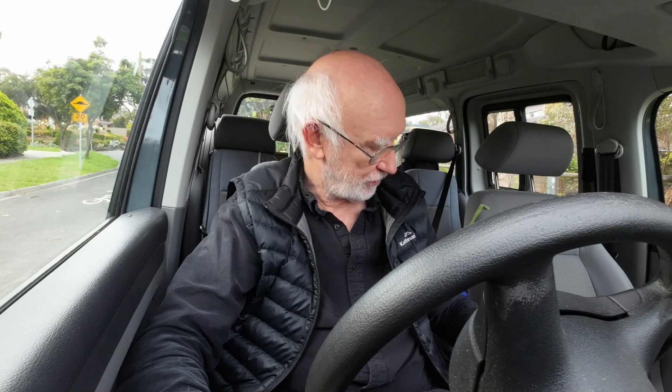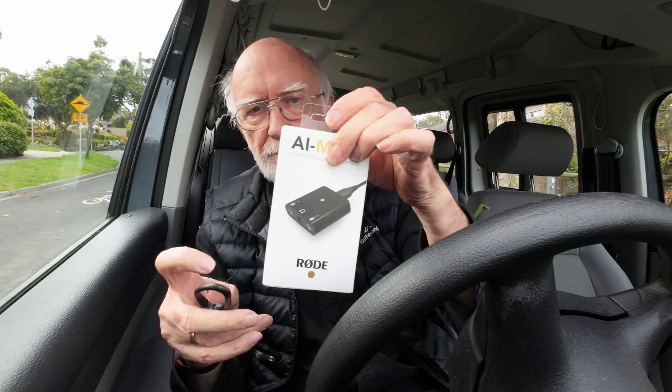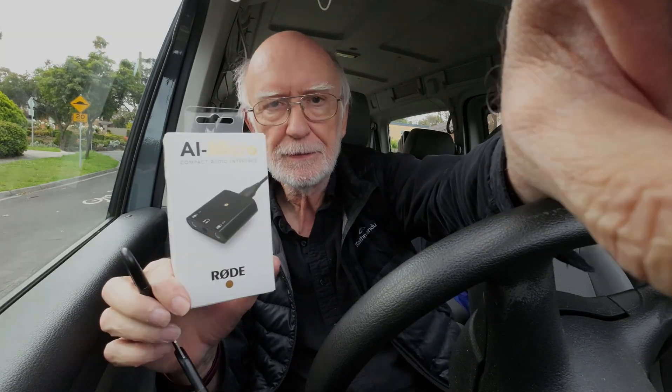First of all, here is the box. I'm going to open it off camera because that's easier, and then take out the contents. I've hacked my way into the box, which proves to be surprisingly difficult and beautifully packed in cardboard — nothing planet-ending there.